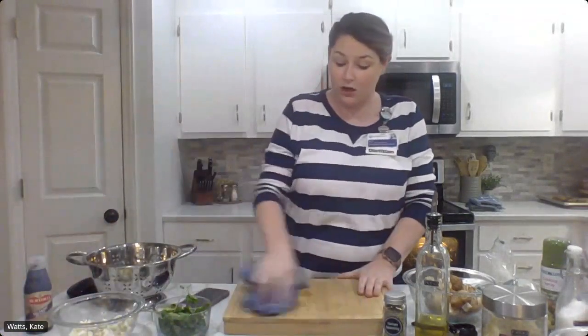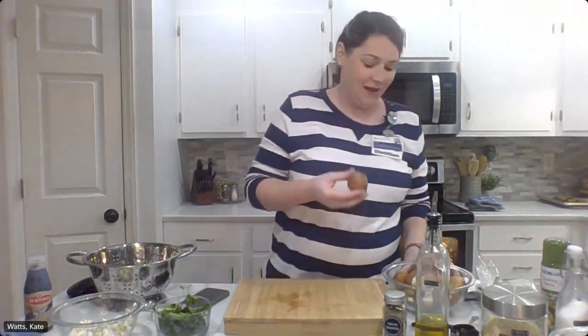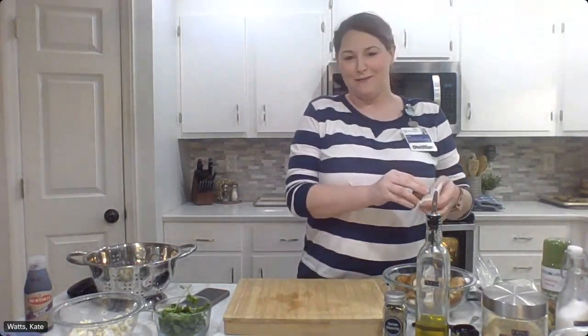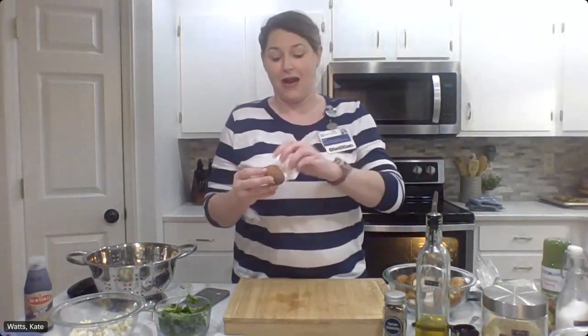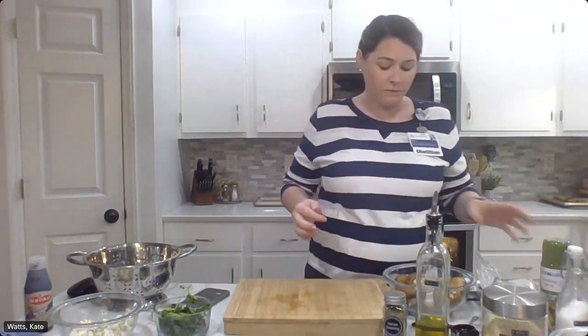Next up is our stuffed mushrooms. First thing if you are cooking along is you're going to want to preheat your oven. I've already got mine preheated to 400 degrees, so go ahead and set yours there now. We're going to use button mushrooms, and if you haven't already, you also want to wash these really well. Mushrooms tend to have a lot of dirt and grime on them. You can certainly rinse them off, but you don't want to soak mushrooms because we don't want mushy wet mushrooms when our recipe is completed.